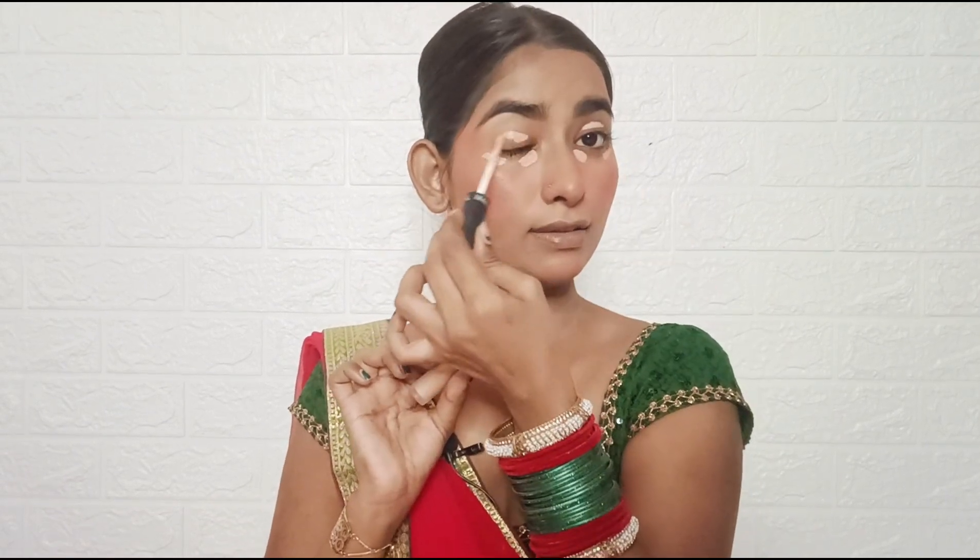Next, I am applying concealer. I am using Svizz Beauty Liquid Concealer in the shade 06. This is my favorite — it is very affordable, very long-lasting, with good coverage.